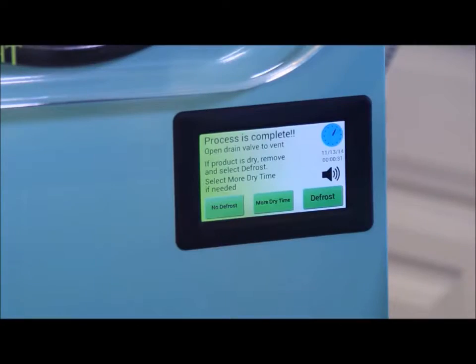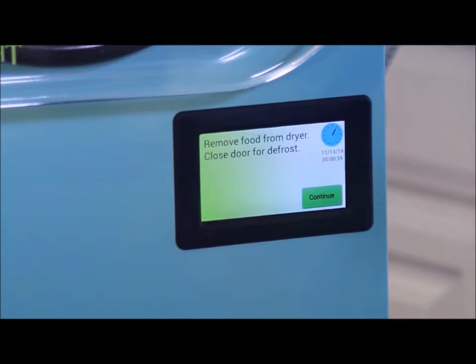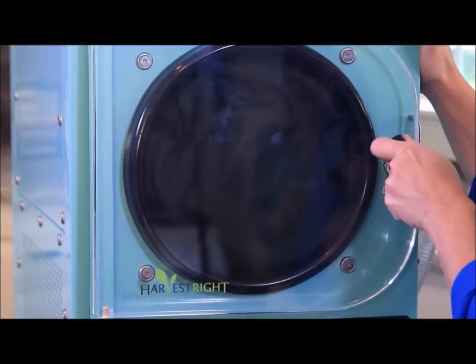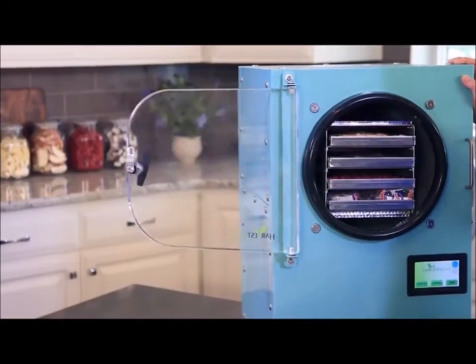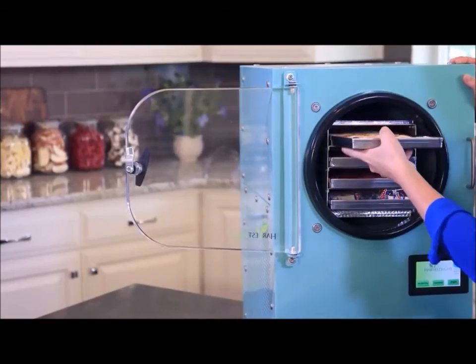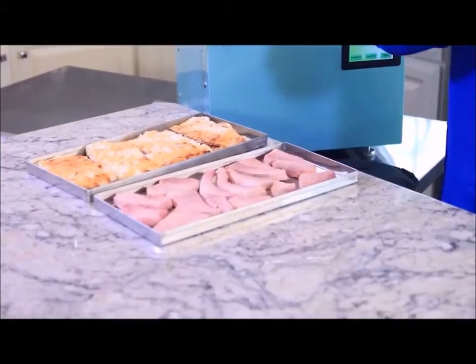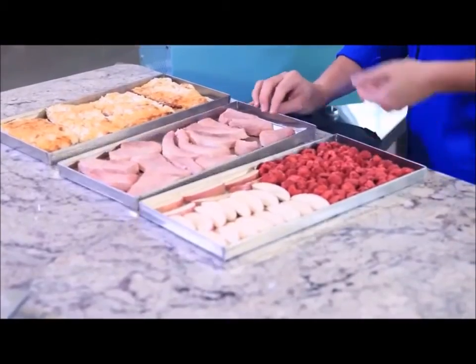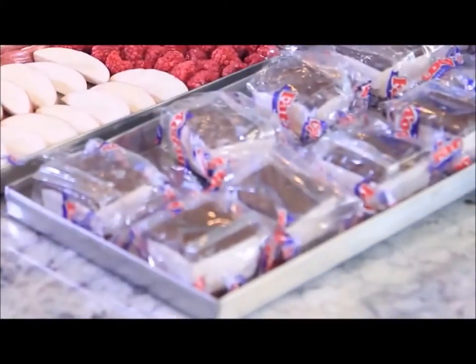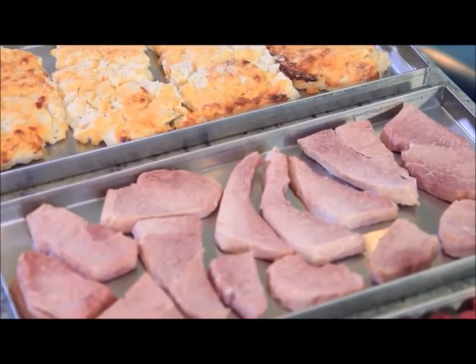It's time to check our food. The freeze dryer has been running for about a day and you can see that the screen indicates the food is dry. Let's turn off the freeze dryer. I'll open the door and take a look at the food. The food looks exactly the same as when I put it in — it hasn't changed its shape, color, or flavor.